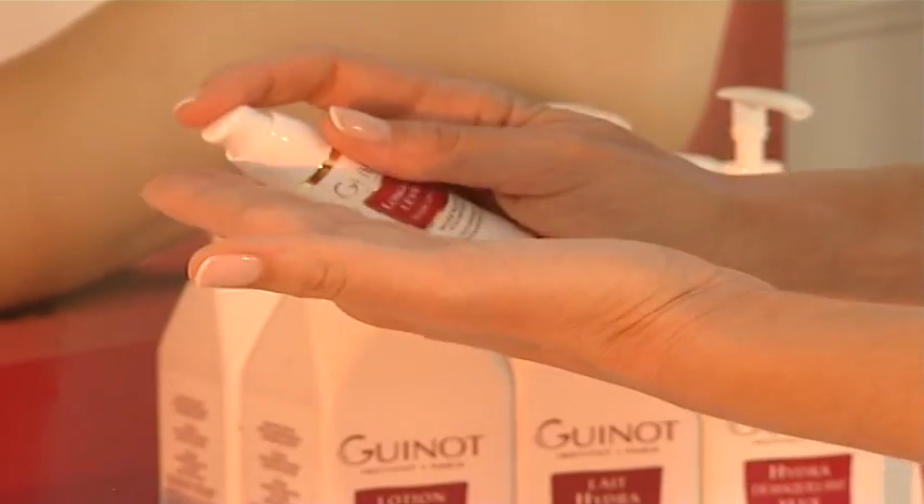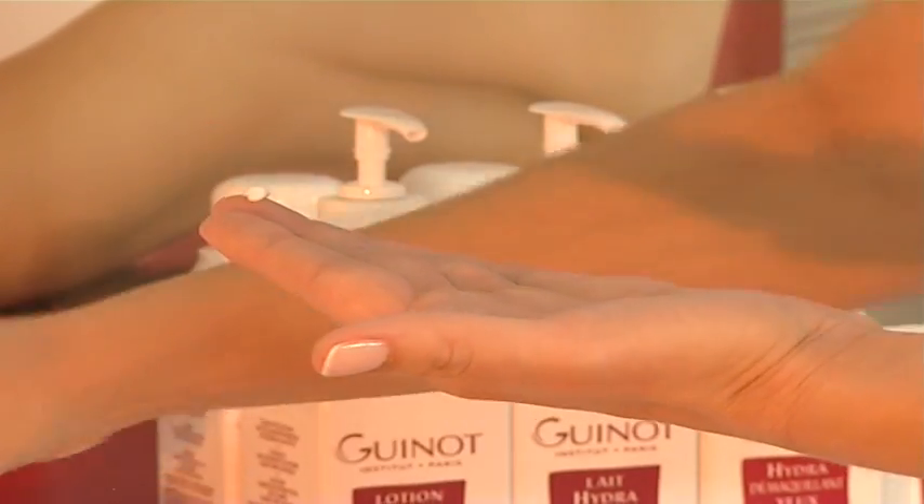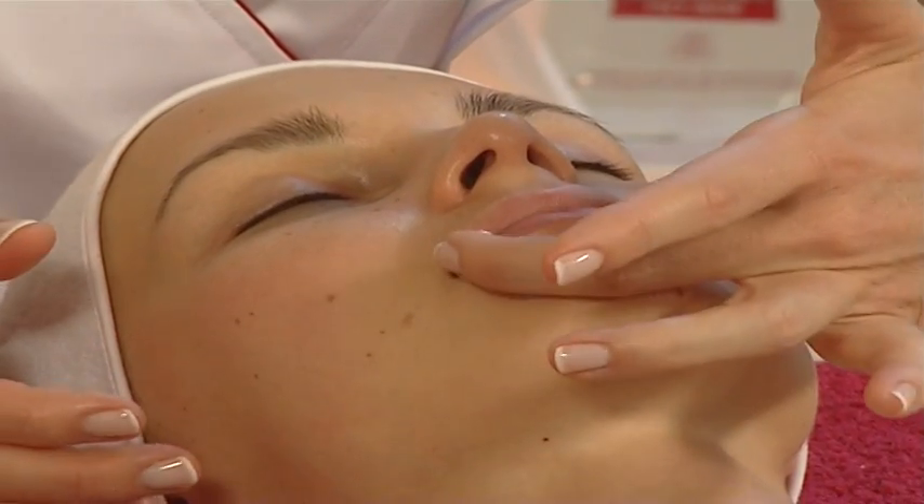After the treatment, apply the specific creams to lips, neck, eyes, followed by the Liftosome cream or another product appropriate to the client's needs.